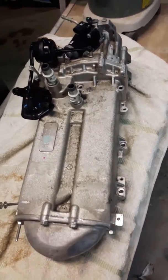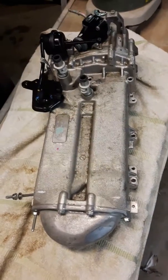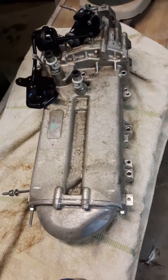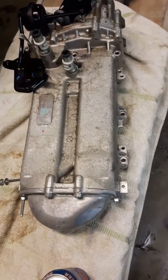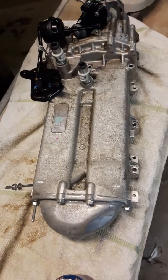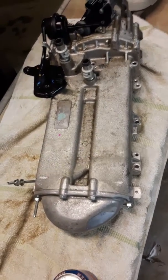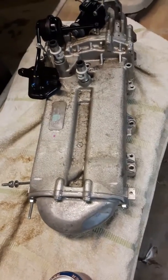Hi guys. I'm doing an EGR Delete on a 2016 F-350 Power Stroke. I've got a couple of things to bring to the table here regarding taking off this EGR. This is 2016, and they definitely changed a few pieces on them later on which has made this a bit easier.